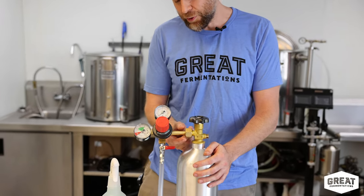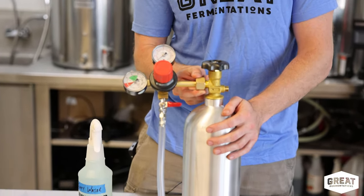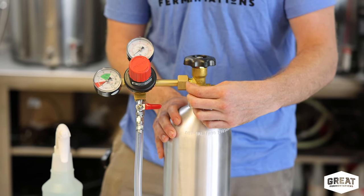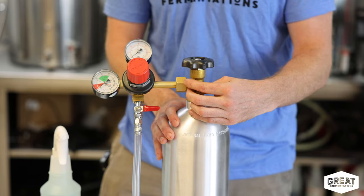Here are a couple of things that I tell people that they can do to check for leaks in the system. So you have your tank right here and you have your regulator. Where it connects to the tank is right here — make sure that that connection is tight.